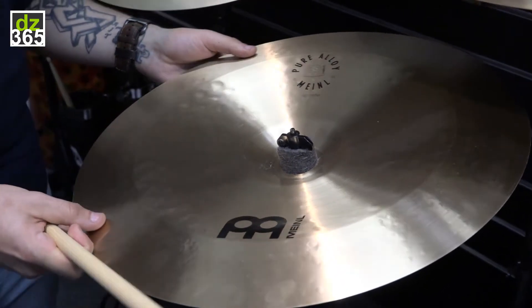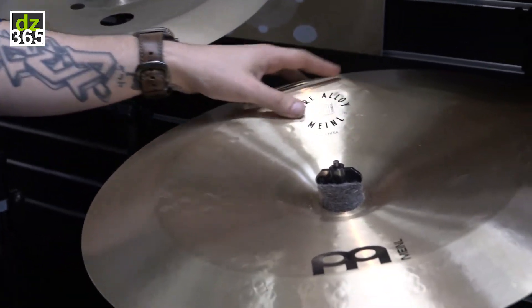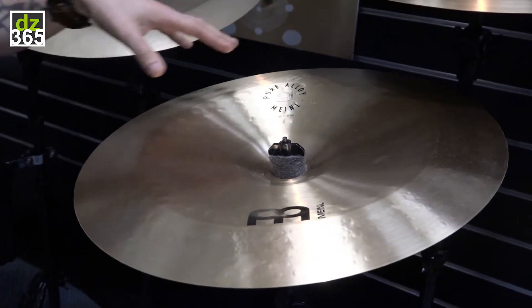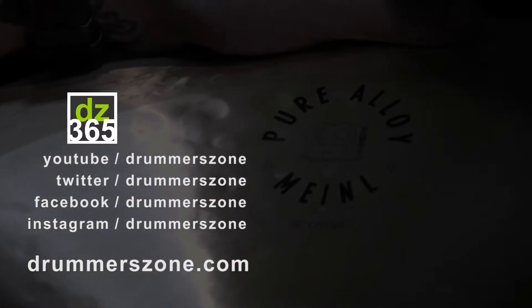So if you're a fan of Pure Alloy and you have any of these in your setup, you will not be disappointed. This thing sings along beautifully with any of the other cymbals within the Pure Alloy line. It is awesome. Pure Alloy 18-inch China, new this year at NAMM 2018.